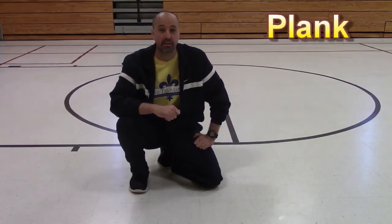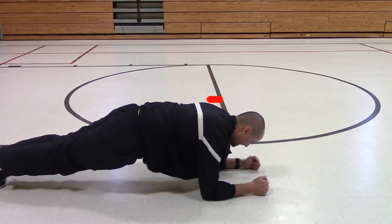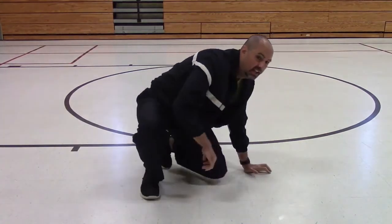Now let's move to the core. The first exercise is called the plank. Just like a plank of wood, our objective is to keep our body perfectly straight. We're going to support our weight with our forearms and our toes — everything else is being held off the ground using our core muscles. Keep your eyes looking straight down at the ground, not up and not down at your toes, because that's going to cause our plank to have a curve to it. Let's hold this for about 10 seconds. The plank is a simple exercise, but if you start to hold it for longer and longer periods of time, you're definitely going to feel it in your core.